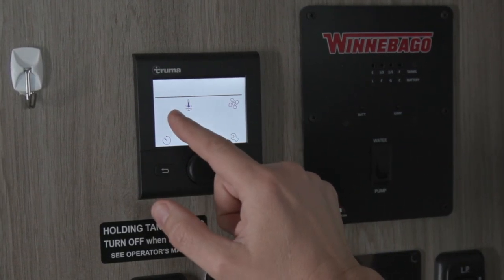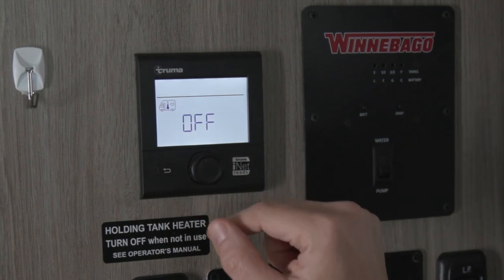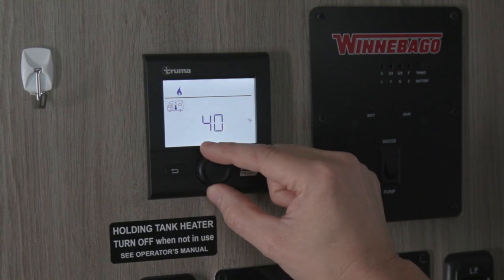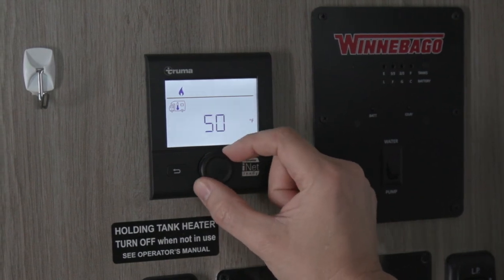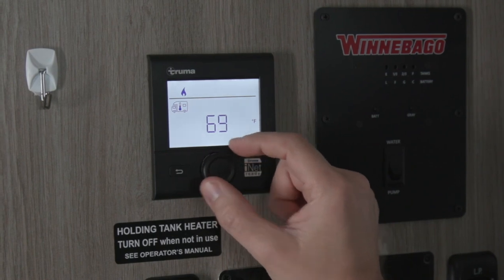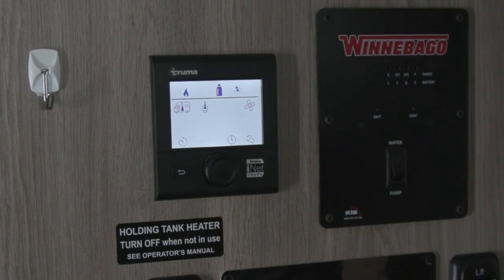The flashing picture of a motor home with a thermometer is the coach heat. Press the button and you'll see where it says off. Turn the dial up to your desired temperature and depress the button again to set the temperature. Your heat system is now on and it will heat the interior of the coach.